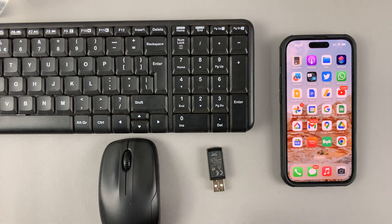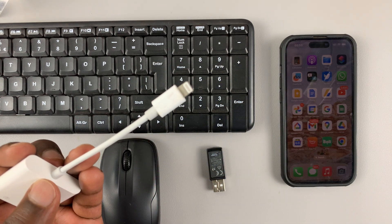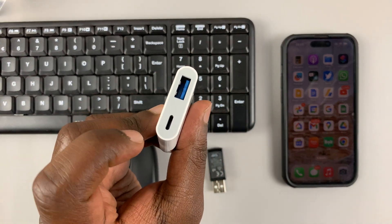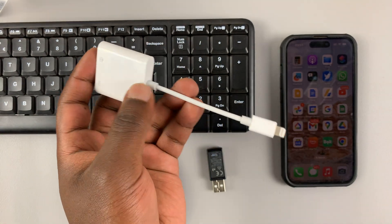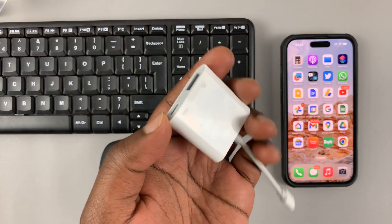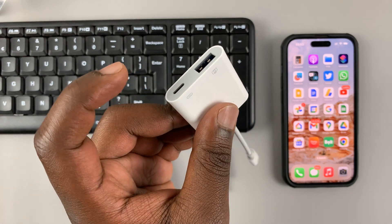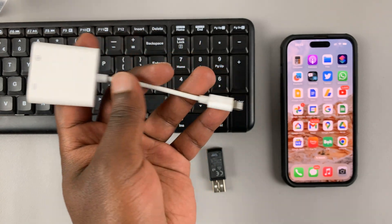For this to work, you need an adapter. This one has lightning on one end, and then it has a USB Type-A port on the other side, and also a lightning pass-through port, just to give a little more juice. Because sometimes when you connect these devices, you get an error on the iPhone telling you that the devices require too much power, which the iPhone cannot produce. That's why you might need to connect a lightning cable to some power and then connect it here, and that's going to give pass-through power to the iPhone.